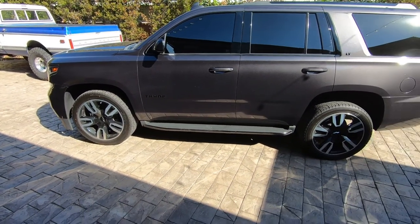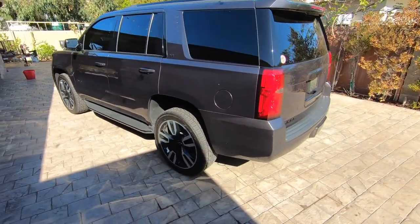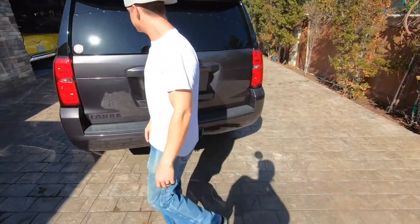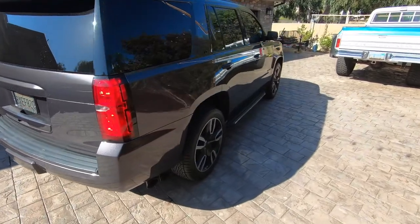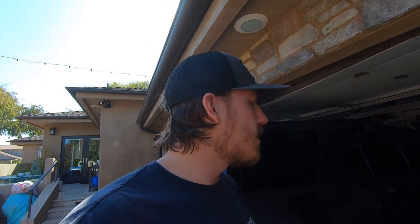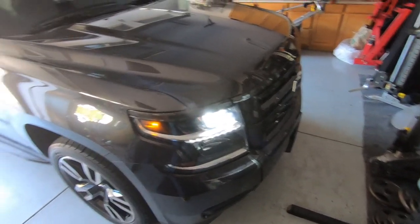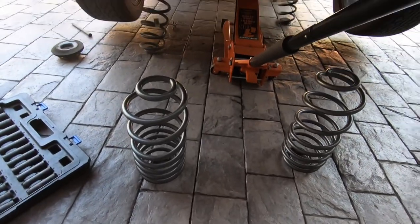You'll get to see it on the stock wheels at least, for a proper before and after. We're pulling it in now. I'm not going to film the entire thing step by step, but if anything is a pain I'll show you. I mainly wanted to get a nice before and after. This is the RST trim package — everything blacked out from the factory. Alright, we've got the rear springs out and we're about to toss the new ones in.